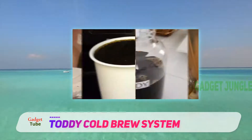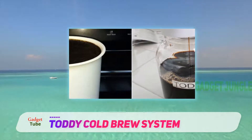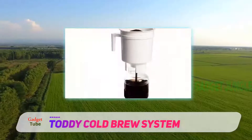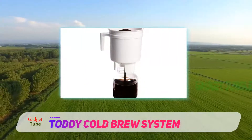The Toddy package comes with a glass decanter, lid, two reusable filters, a rubber stopper, and a brewing container that has a handle. You will also receive a simple instruction manual for easy assembling as well as a recommended recipe guide.